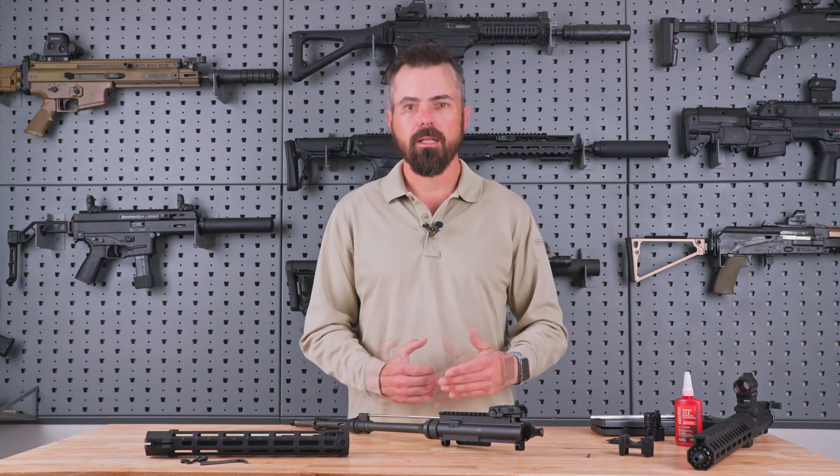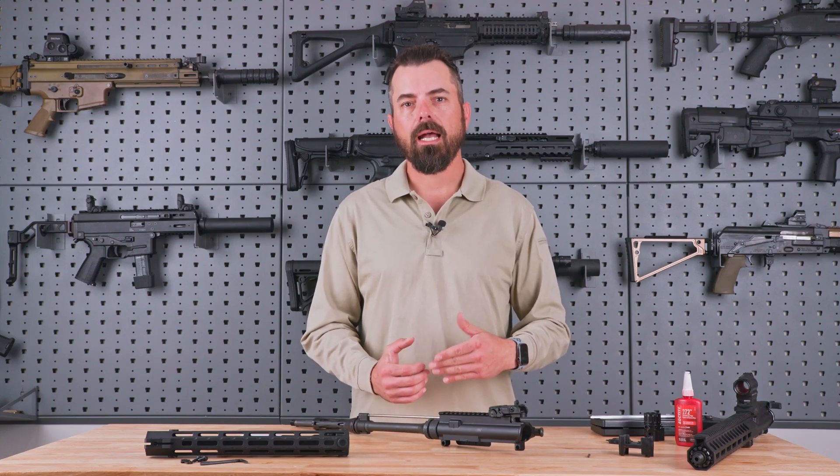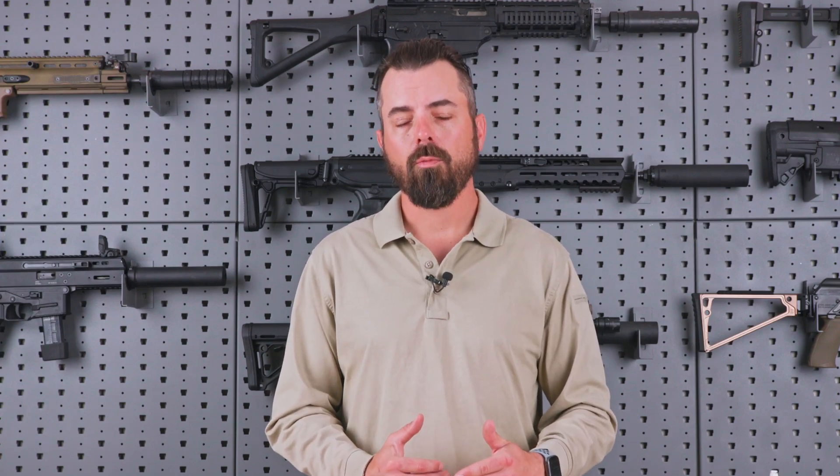Once you apply a suppressor, use the same concept and choke the gas down about five or six settings of less gas — we should again be seeking last round hold open. Many different suppressors have many different levels of back pressure, so your suppressor will be specific to your gas system. It might hold open at five and not hold open at four — that's an indication you'll get reliable operation out of five. And like before, if this is for duty or home defense, it's a good idea to give yourself one or two more ticks of gas than necessary, just in case something happens.